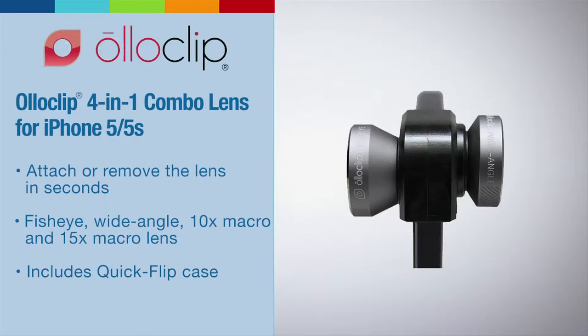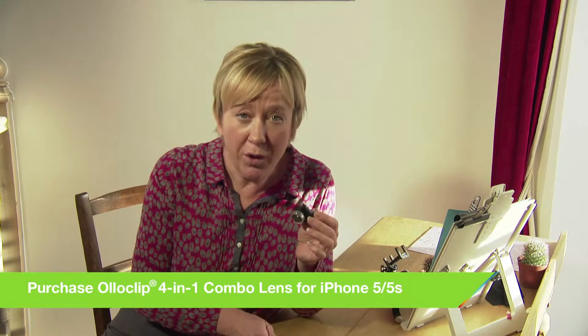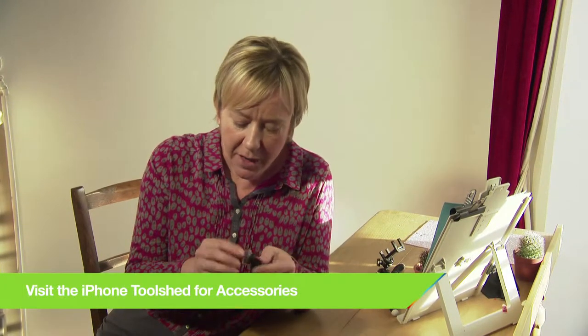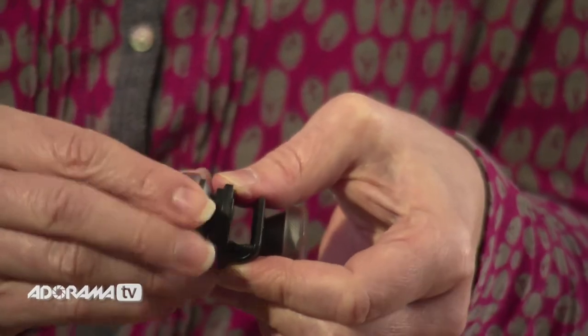Don't let the size fool you — this little lens can take some pretty impressive photos. It comes with four lenses: the fish eye and the wide angle, and underneath those are the back row lenses which you access simply by unscrewing. For easy identification, they've got the names etched on the lens just under the little covers, so you can see which are which.